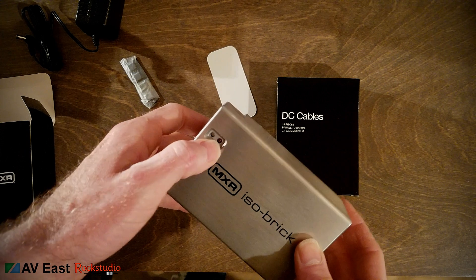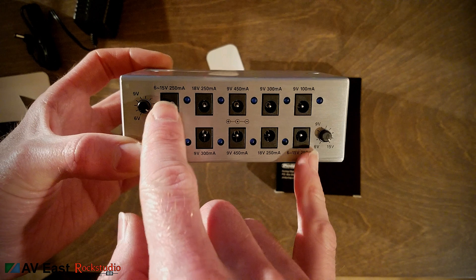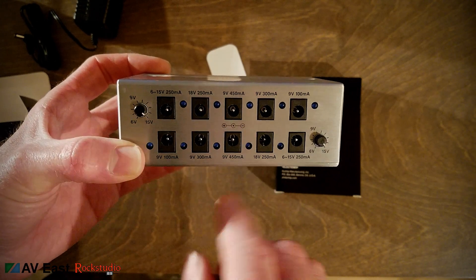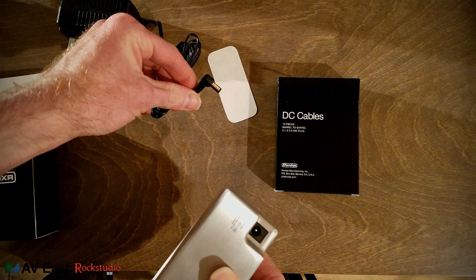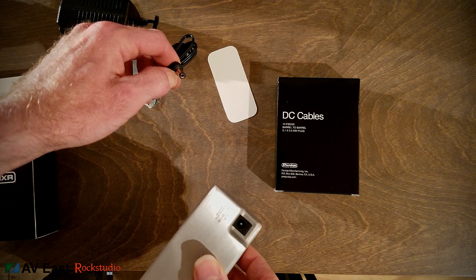We've got two LEDs on here, and this unit has 10 outputs total. There are two adjustable 6–15 volt outputs, two 18-volt outputs, and six 9-volt outputs. Be careful you don't accidentally plug a 9-volt pedal into an 18-volt output — it's 18 volts at 2 amps, and it's sleeve positive.